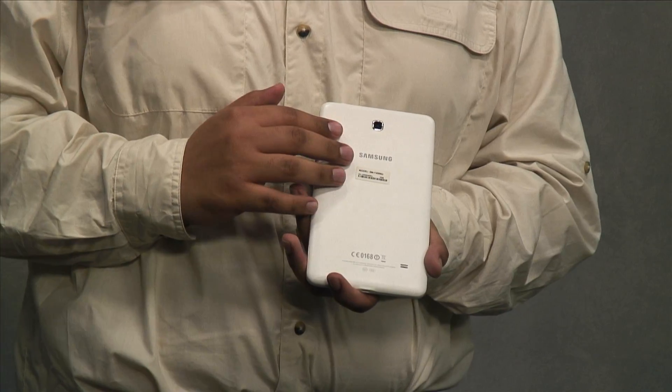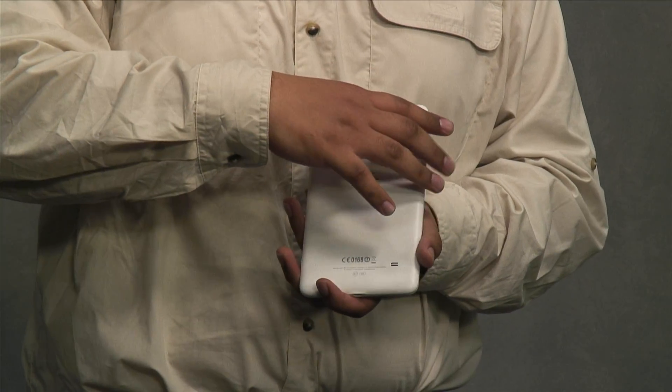The Tab 4 comes in three different sizes: the 7-inch screen, which I am currently holding, an 8-inch screen, and a 10.1-inch screen. No matter what screen size you like, you are sure to find the one that is suitable for you. It also comes in two different colors, black and the one I am currently holding, white. If you look at the color itself, it is a nice matte finish as is standard with most devices of the Galaxy family.